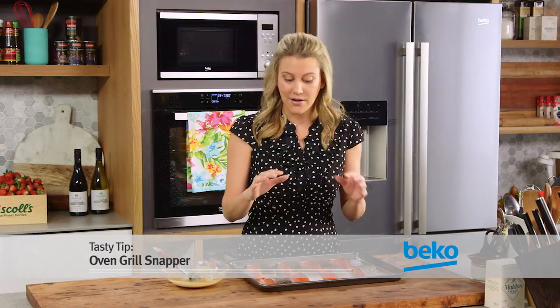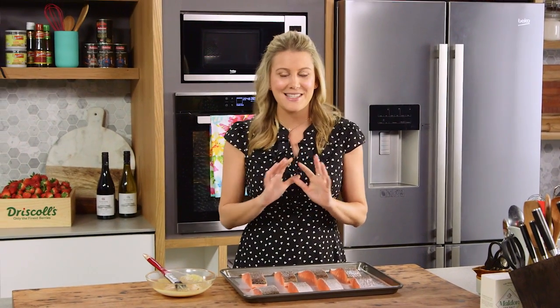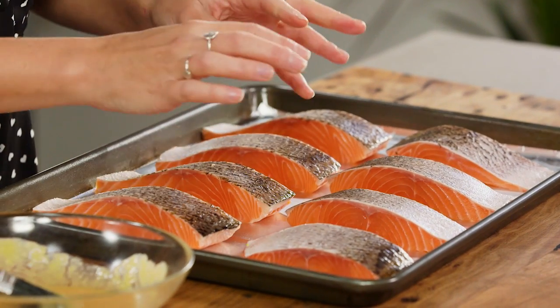Usually when you're cooking fish you would grill it in the pan or bake it in the oven, but I'm going to grill all of this fish under a grill element in the oven. This is a fantastic way of cooking. I have eight pieces of salmon with the skin on, I've pin boned it, and I'm going to add a simple sauce to it.